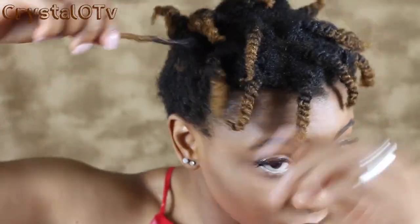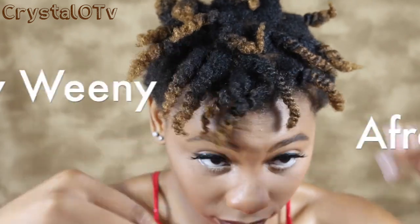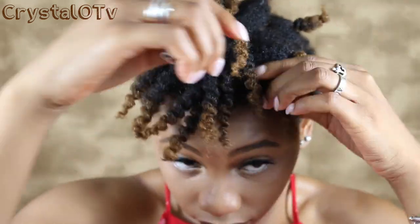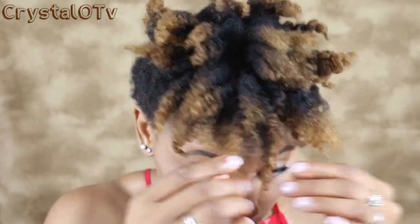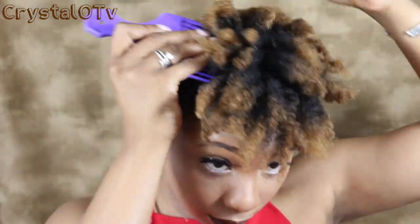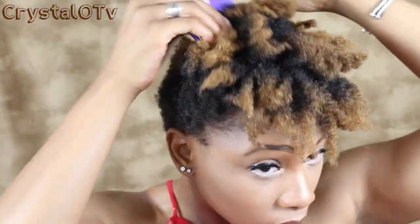This is a very quick twist out — I literally put it in the same day and I'm taking it down the same day. I didn't use much product but I will be doing a tutorial on how to style your TWA. I really liked how it turned out and I can't wait to share how I style my hair. Especially for my 4C sisters — I got y'all.